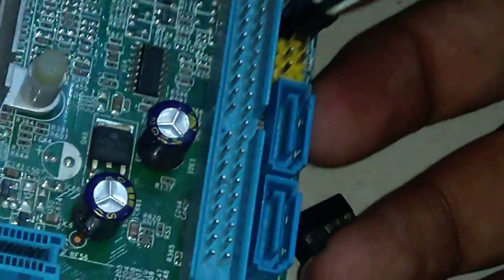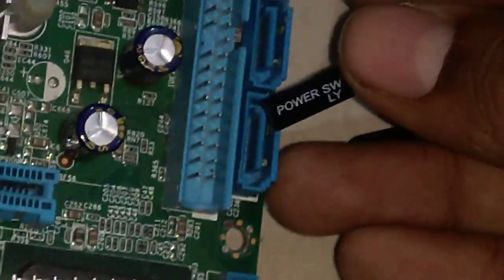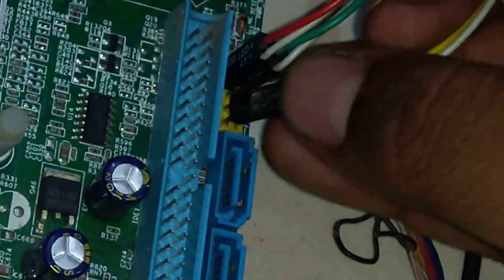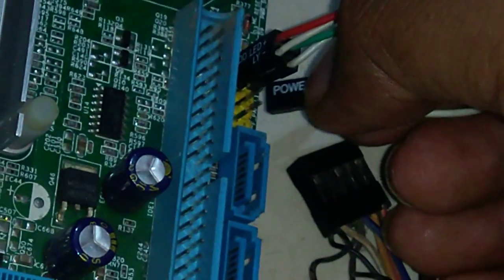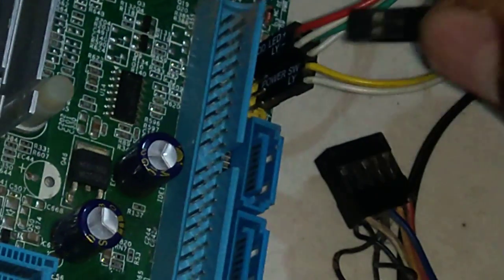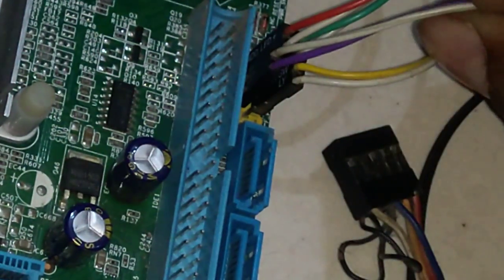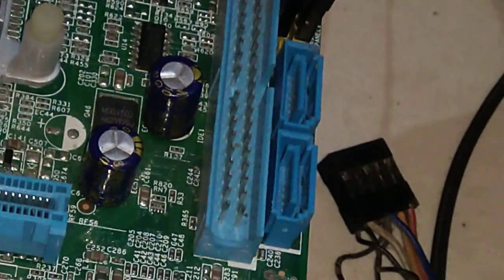Now I have connected the HDD LED and power LED. Here is the power switch — you can change the polarity, but I want to follow the diagram so I am connecting it this way. Now only the reset switch is left, and again I am following the diagram. As you can see, there is no polarity symbol on these cables because polarity doesn't matter for switches, but I am still following the diagram.